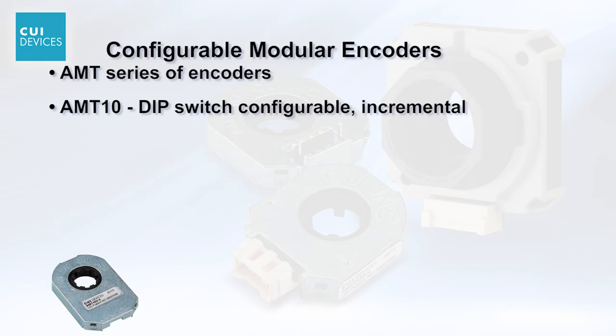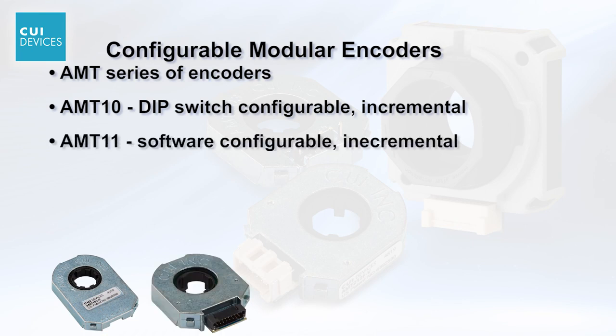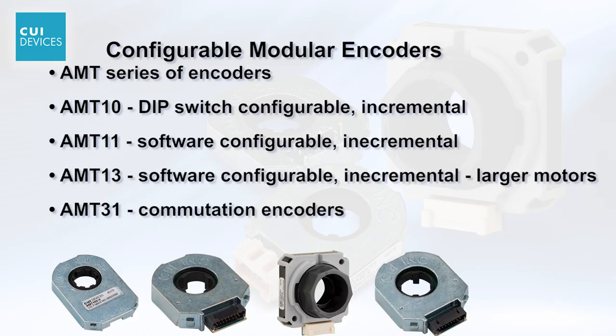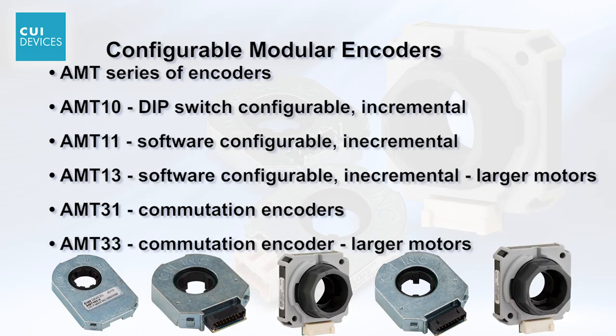AMT10 DIP Switch Incremental, AMT11 Software Configurable Incremental, AMT13 Software Configurable Incremental for larger motors, AMT31 Commutation Encoders, and AMT33 Commutation Encoders for larger motors.